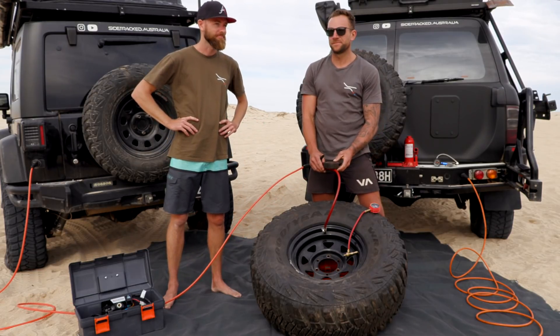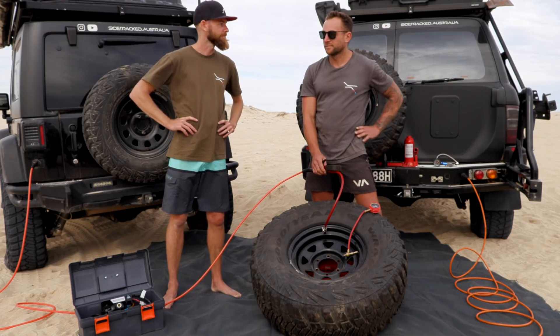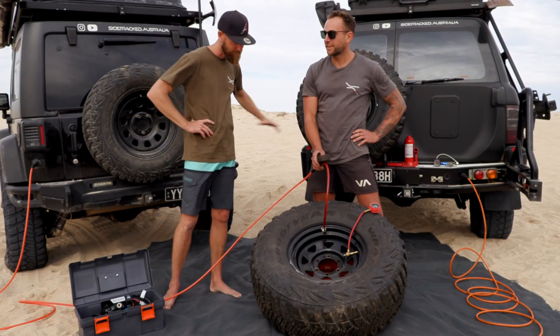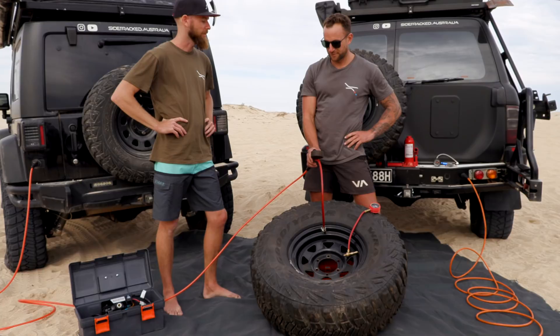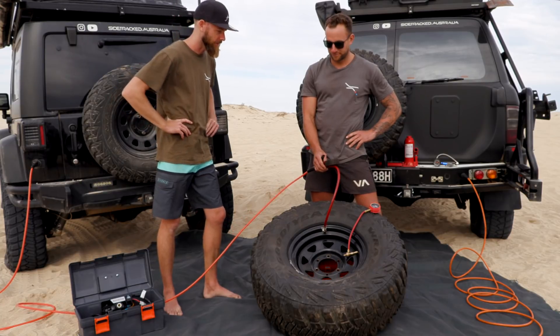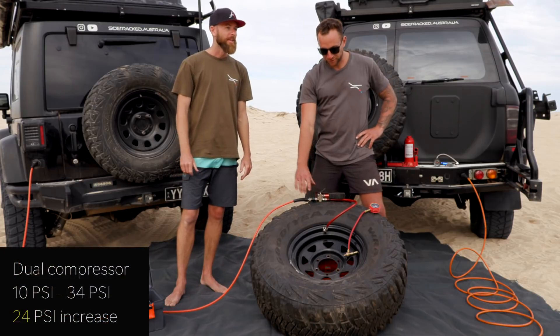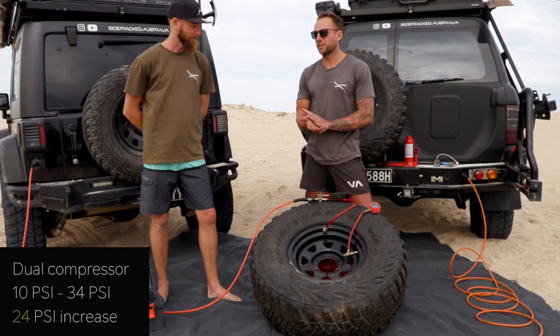34 psi — one off, not bad. That's years of inflating tyres experience right there. That is less than double. Definitely less than double. So that is 34 psi — it's put in 24 psi over two minutes with the twin compressor.